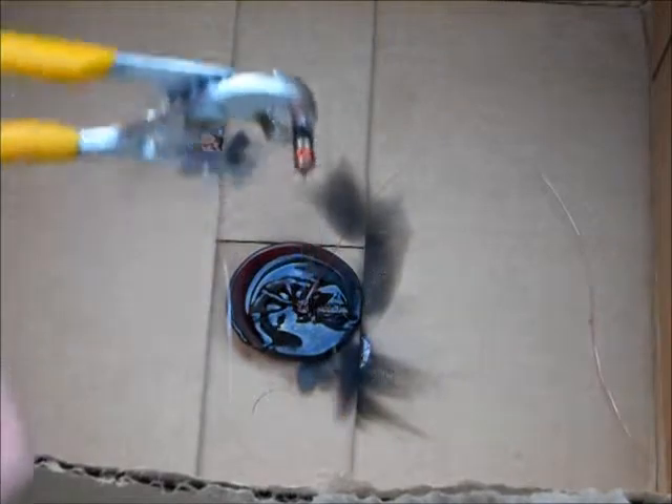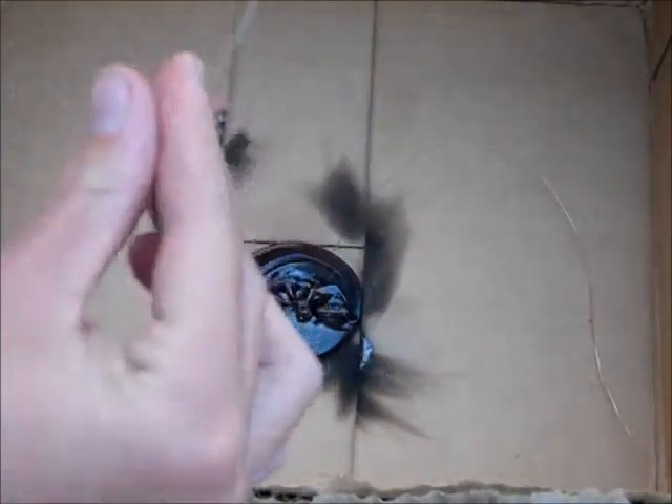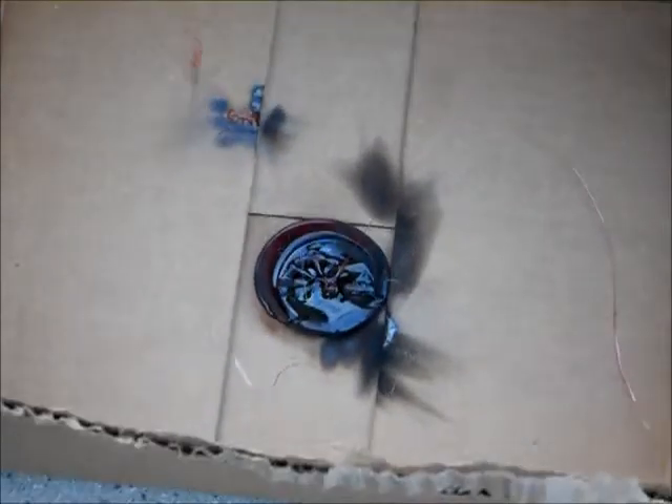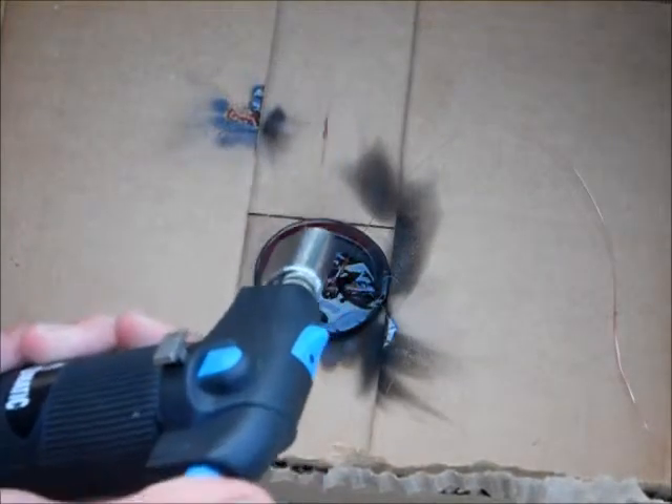Let's see if I can melt this plastic off of it. Oh, that is... cool. Is it hot? No. Now we know how they make those like thin plastic strips. Let's see if we can melt it out.